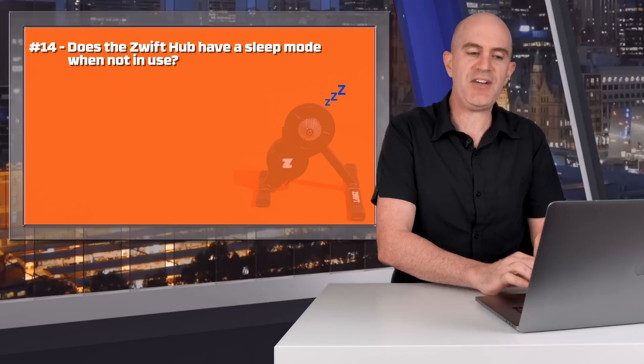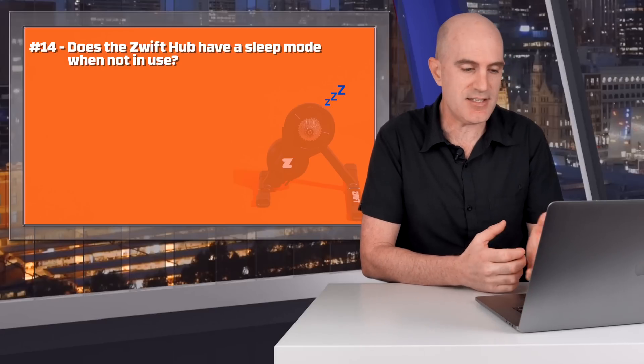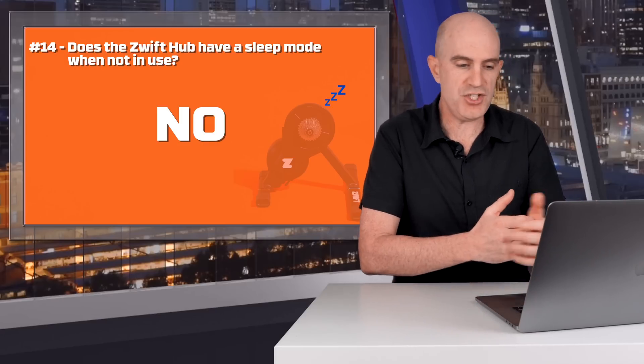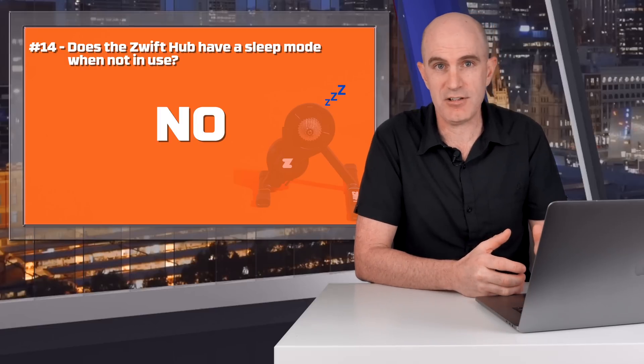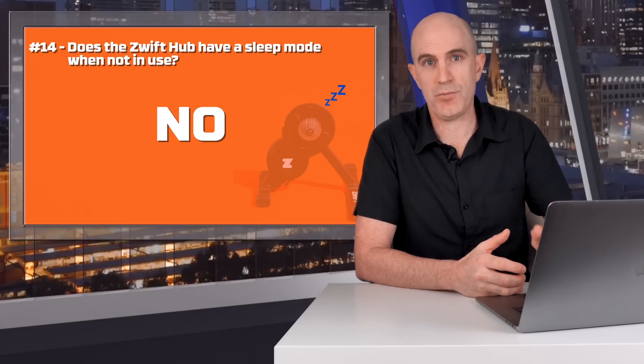Question fourteen: does the Zwift Hub have a sleep mode when not in use? The answer from Zwift is no, but the power draw I measured in the Llama Lab was less than a watt — about 0.8 of a watt — so definitely not a lot. Zwift recommend just switching it off at the wall when not in use.